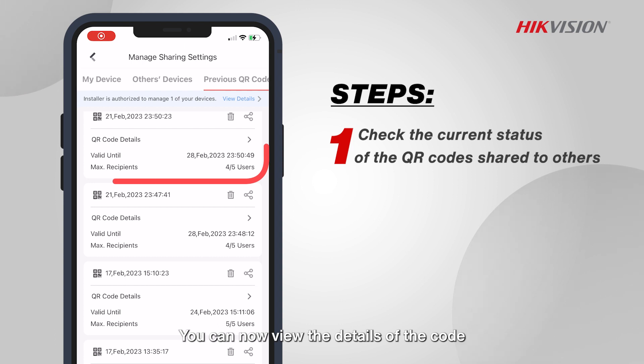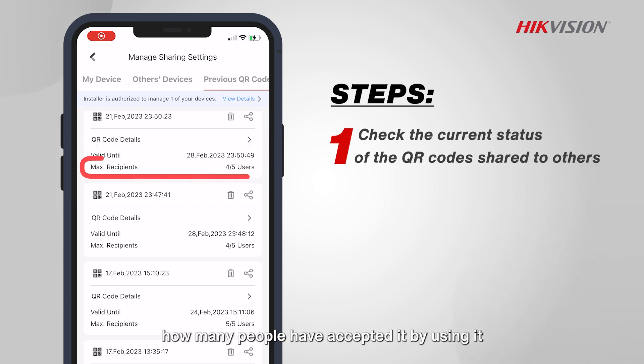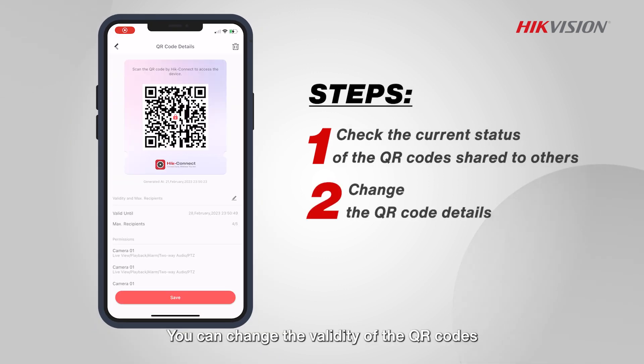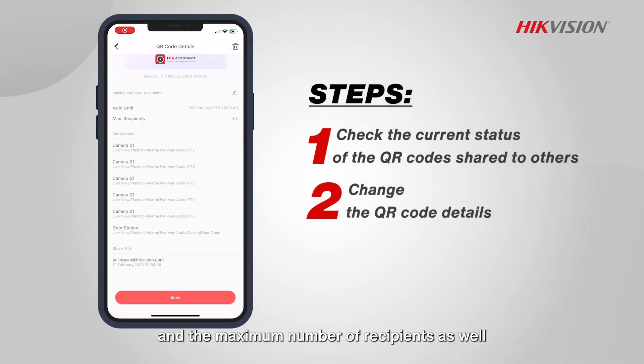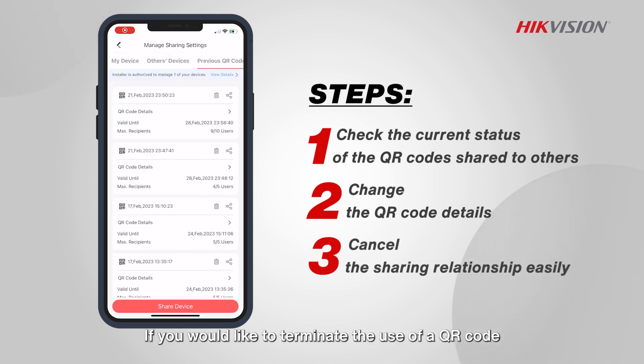You can now view the details of the code, such as whether it has become invalid, how many people have accepted it, and more. You can change the validity of the QR codes and the maximum number of recipients as well. If you would like to terminate the use of a QR code, it's easy to delete.